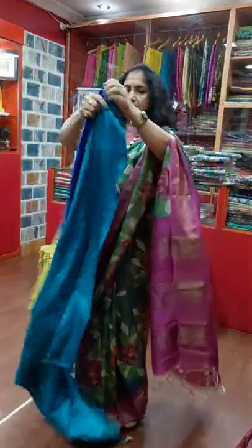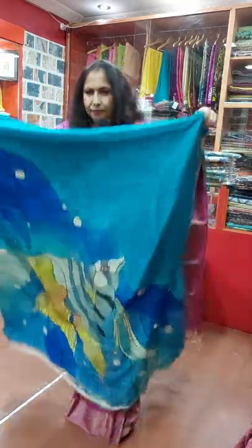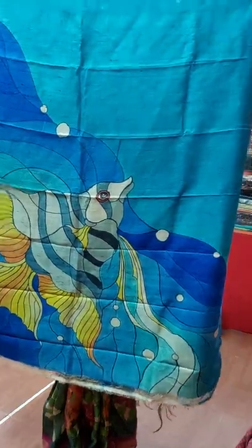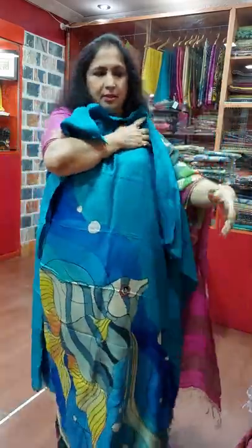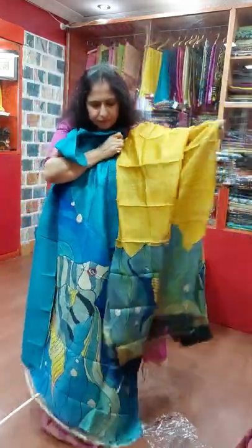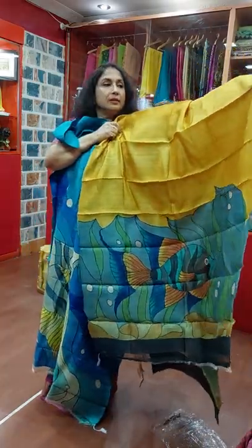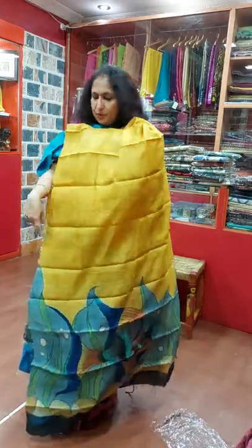This is another one — fish painting, colorful fish. This is the back side of the Kutipi. This is the Dhopatta in yellow color with this fish painting. All the paintings are 4200.